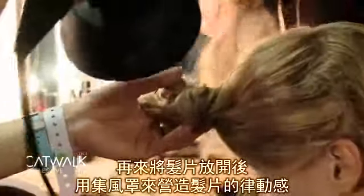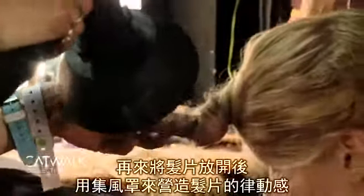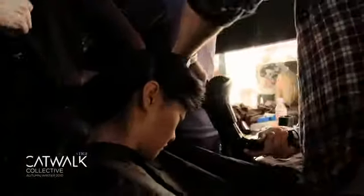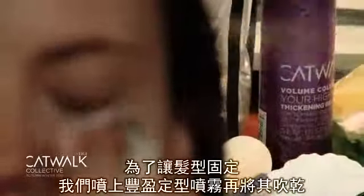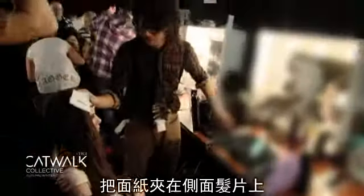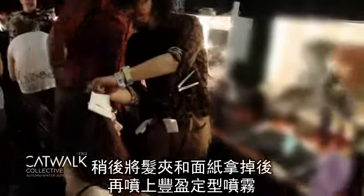We then released the bun and diffused dry to create movement. To secure the shape we then applied Your Highness hairspray and allowed the hair to dry. Pin tissue into the side panels, then remove clips and tissue and finish the look with Your Highness hairspray.